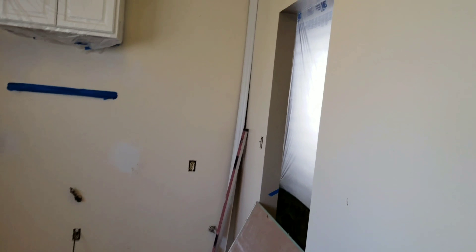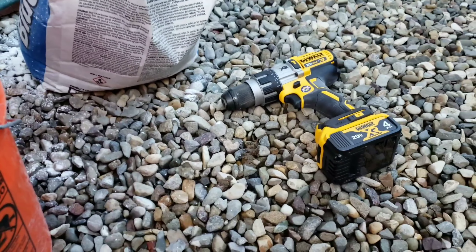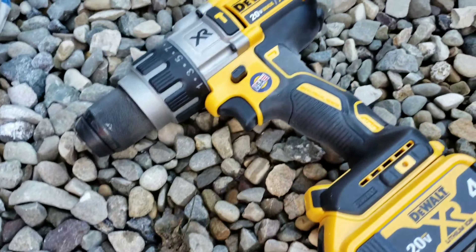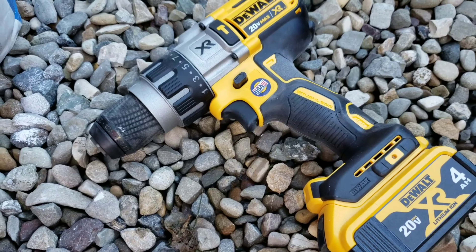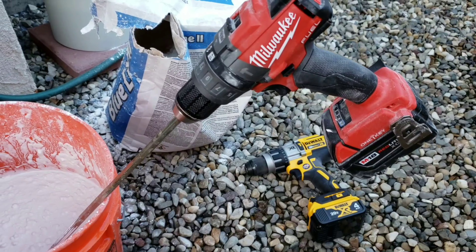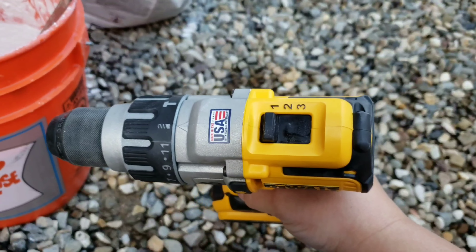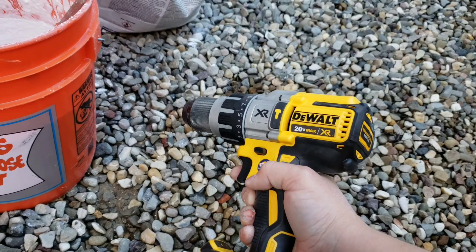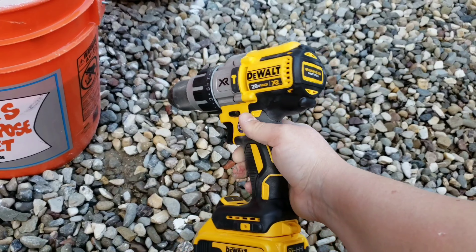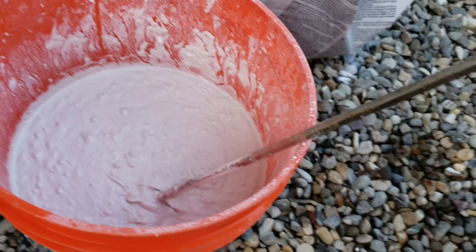Something to note — I just tried mixing this batter up with the DeWalt, the brushless 20-volt max, brand new. I was not able to mix this on its lowest setting. I have it on the lowest drill mode setting and this thing keeps shutting off. I guess it's a safety feature, but the problem is the Milwaukee Fuel brushless is able to mix this batter just fine.